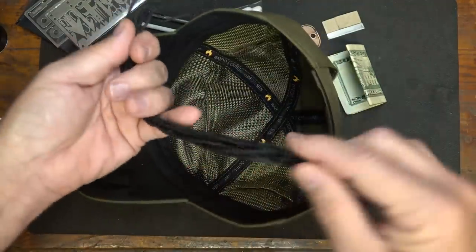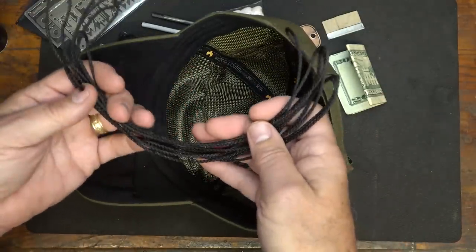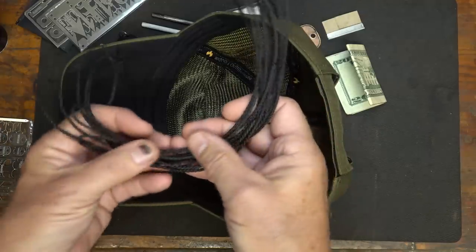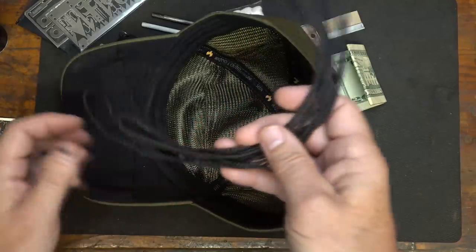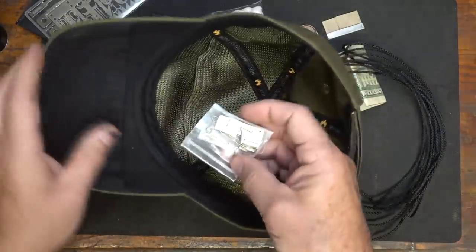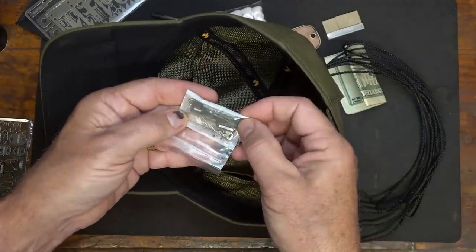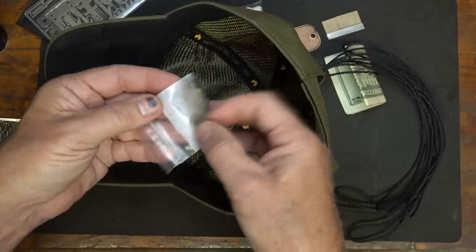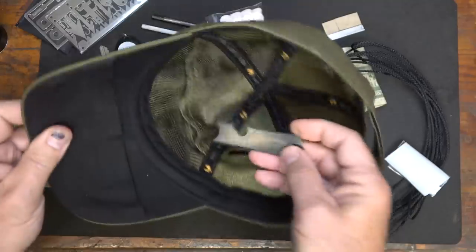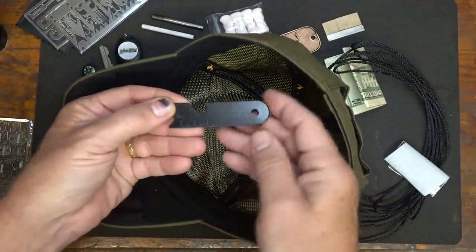I have some bank line — I could put paracord in there, but I can get a lot more bank line. This is about 15 feet of bank line, and this is the braided version. With non-braided, you could really get a lot of cordage in there. I also have a small little kit with some safety pins and a P-51 can opener — just a few items you can slip in here. Then I have a small striker with a small measuring piece and a quarter-inch nut driver. Flat items are really the kind that fit well in this kit.